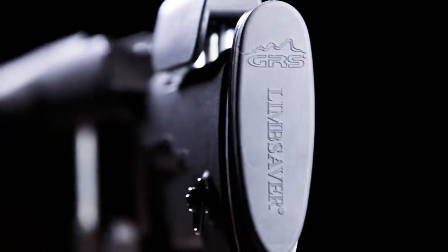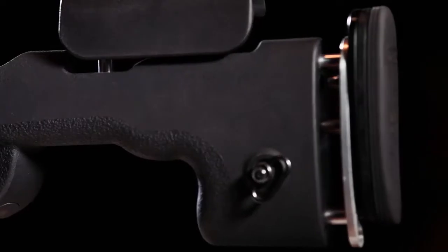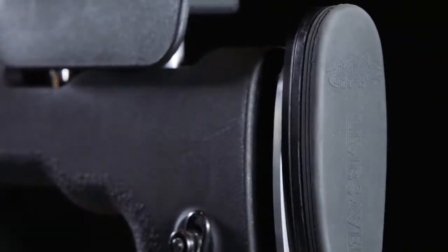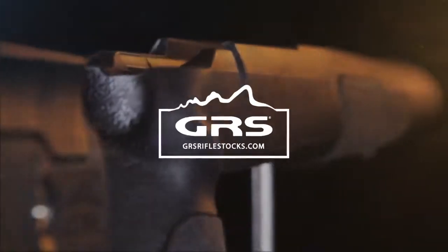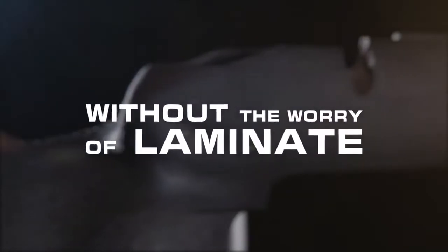A half inch limb saver recoil pad adds to the quality and ergonomics of this great stock. Extra options are available for the Berserk — you can add a height adjustable recoil pad and or upgrade to a one inch limb saver recoil pad. The new GRS Berserk stock featuring GRS quality and ergonomics without the worry of laminate.